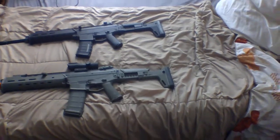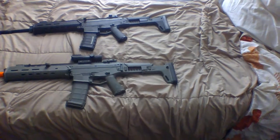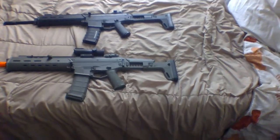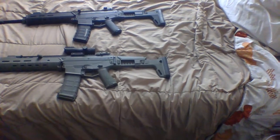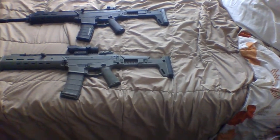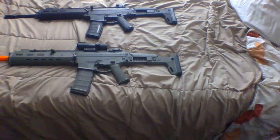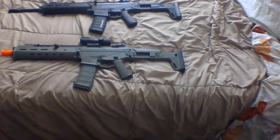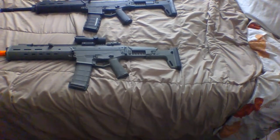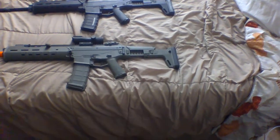The internals on both these guns are not as drastically different as the exteriors are. The PTS Masada comes with a micro switch trigger, which gives you a lot better trigger response, and a proprietary version 2/version 3 gearbox, which makes it a little harder to upgrade but gives it slightly better performance overall compared to the A&K Masada's version 2 gearbox, which has a slower rate of fire and less precise groupings.